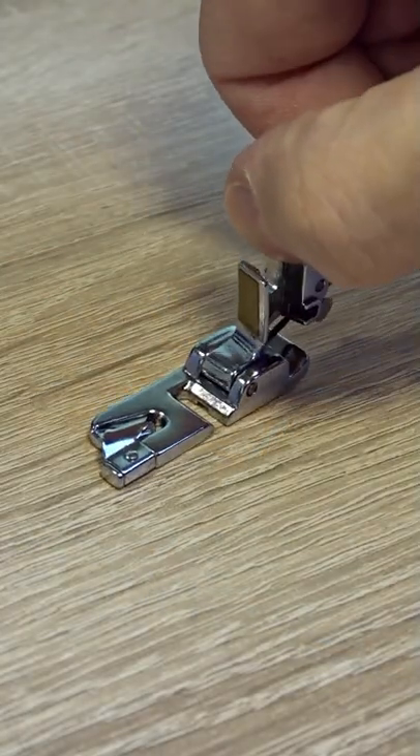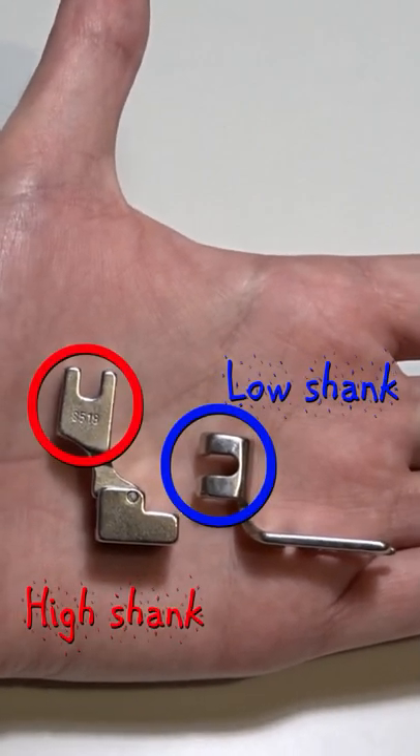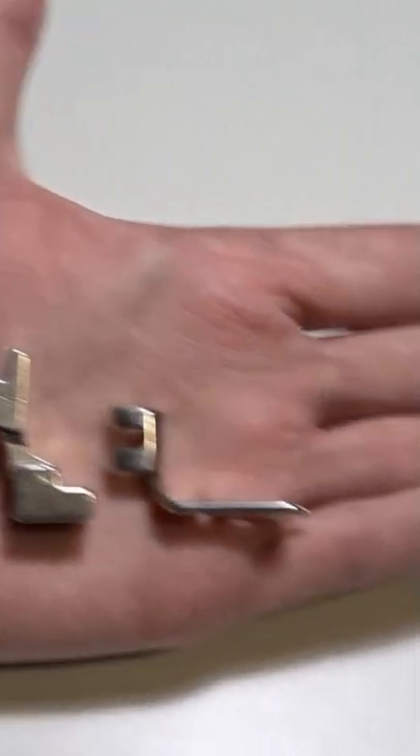As you can see up close, the presser foot holder won't work with all presser feet — some are designed to be screwed directly to the metal bar. Before buying a presser foot holder, you must check if your machine has a high or a low shank.